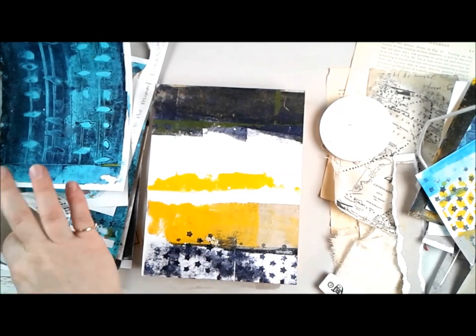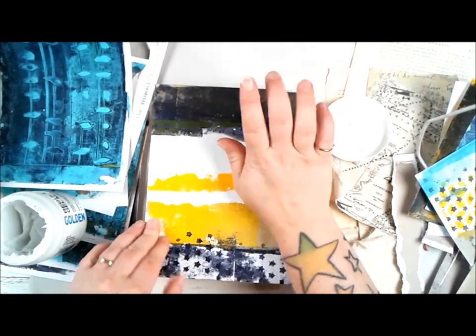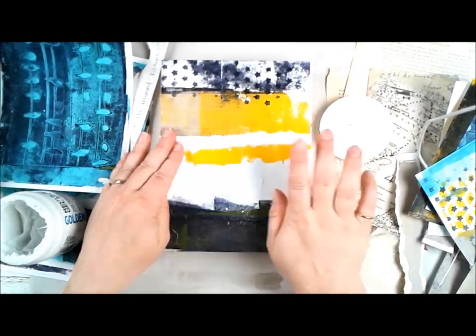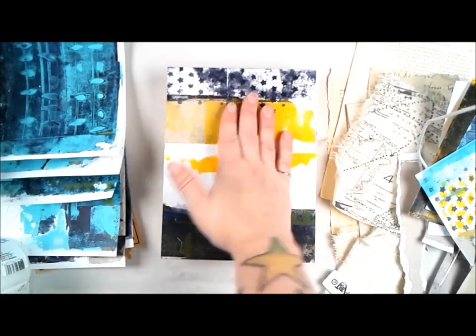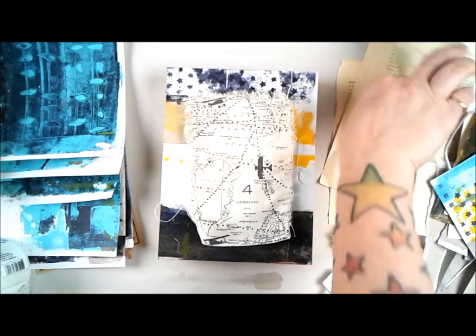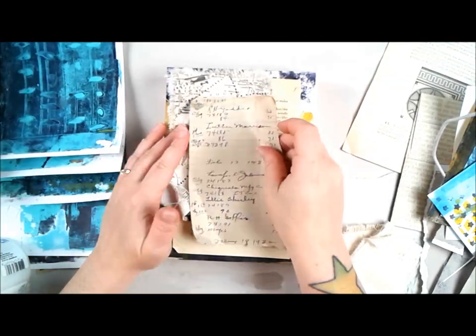Using some Golden heavy matte medium and a brush, I applied these jelly prints to my board. I did trim them down, and then I glued those down with the heavy matte medium — making sure it is matte but heavy gel medium, because it is really thick. I made sure that I had gotten all the edges and the corners down nice and tight.